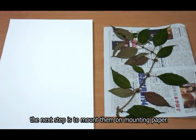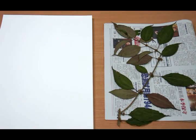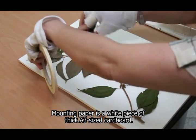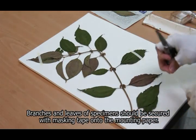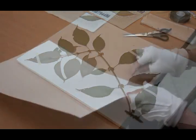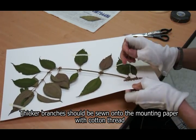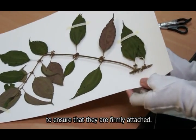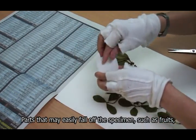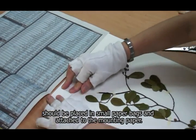After drying the specimens, the next step is to mount them on mounting paper. Mounting paper is a white piece of thick A3 sized cardboard. Branches and leaves of specimens should be secured with masking tape onto the mounting paper. Thicker branches should be sewn onto the mounting paper with cotton thread to ensure that they are firmly attached. Parts that may easily fall off the specimen, such as fruits, should be placed in small paper bags and attached to the mounting paper.